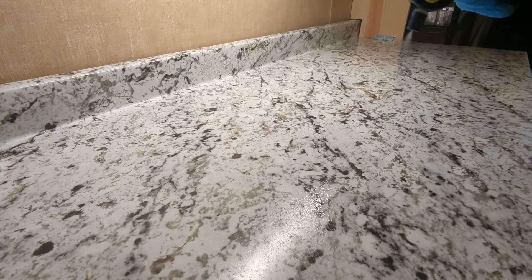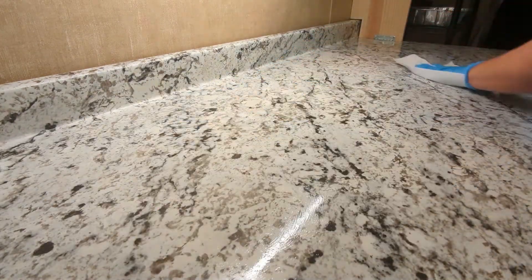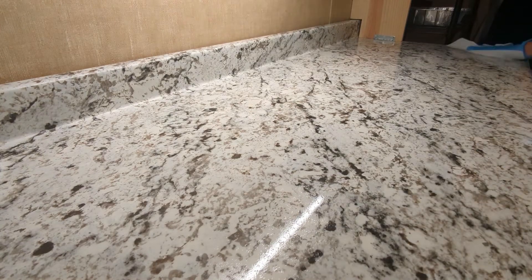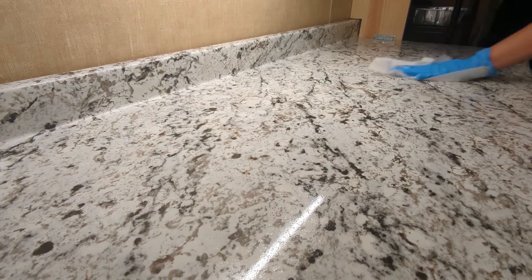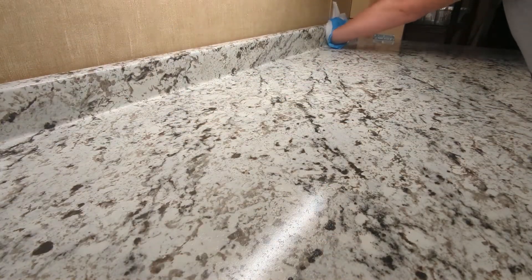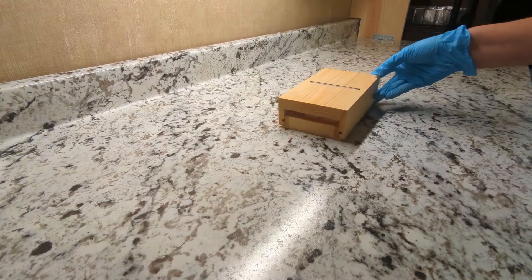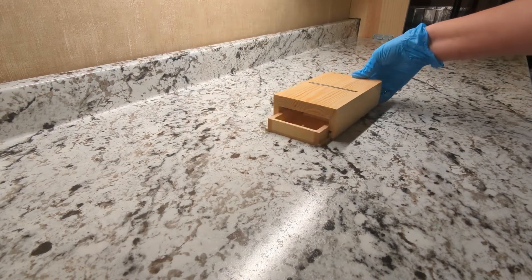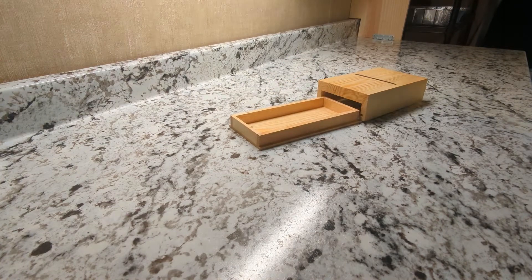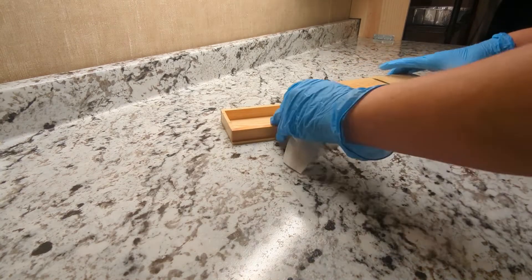Just cleaning my work surface and getting it all sanitized. This is my new soap planer. I just got this to make things easier when I'm trying to make the soap nice for everybody, so I'm just cleaning it now.